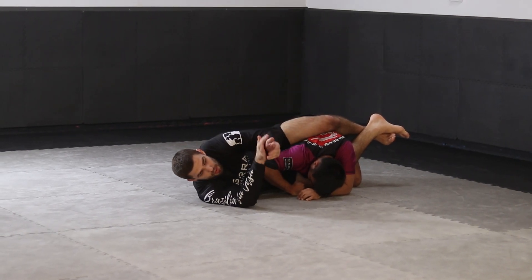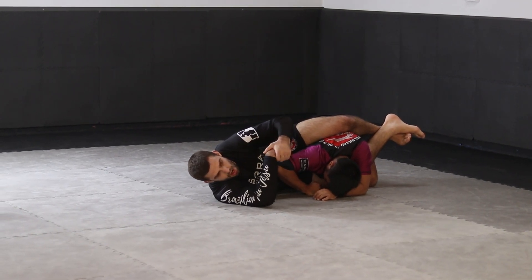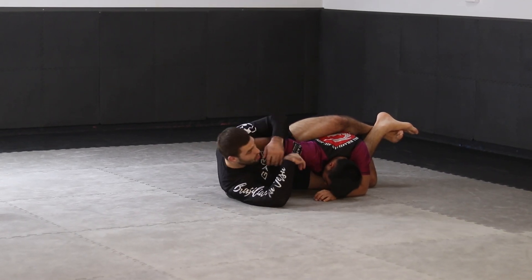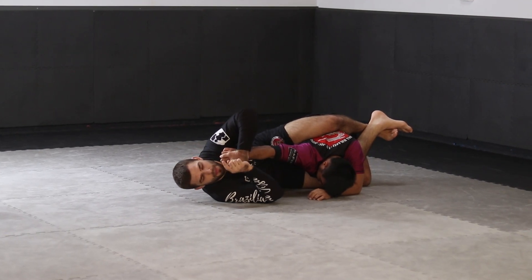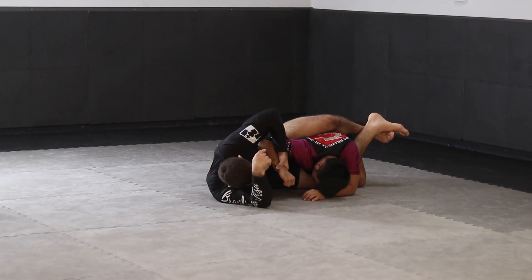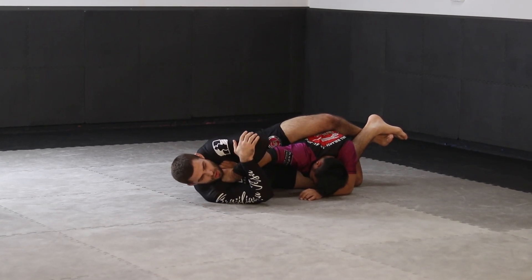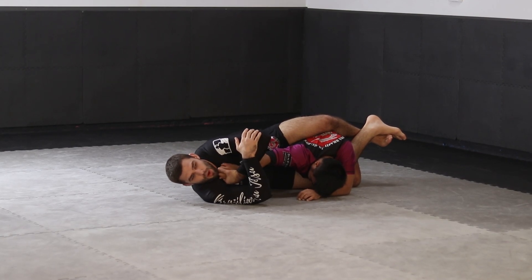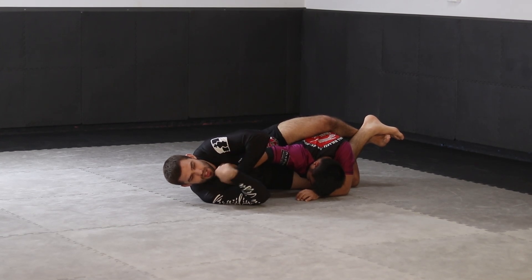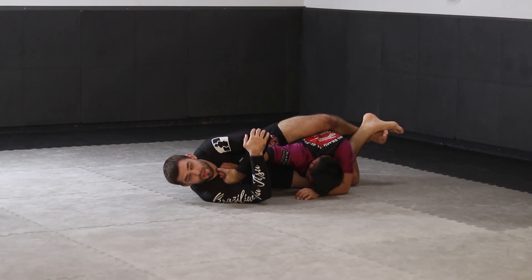Even if we land in the armbar with the arms connected, going through a grip-breaking scenario is very difficult. To get a really clean finish, control the thumb and the hand. If we go too far underneath the wrist he's going to be strong enough to bend his arm. If instead I control his thumb and hand, I attach it to my body — now he's trying to pull his thumb and hand away from my chest, and that means he's trying to pull my chest toward him, which is impossible. It becomes impossible for him to bend his arm enough to defend.